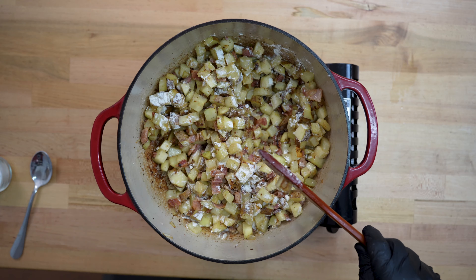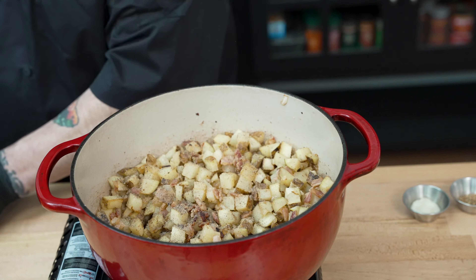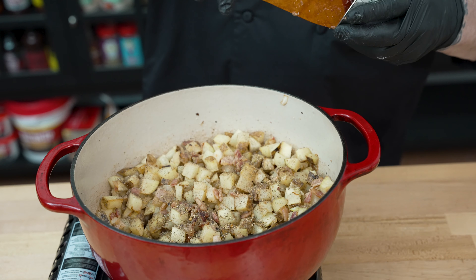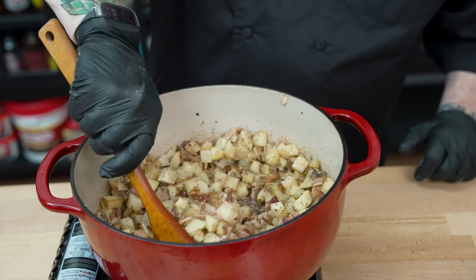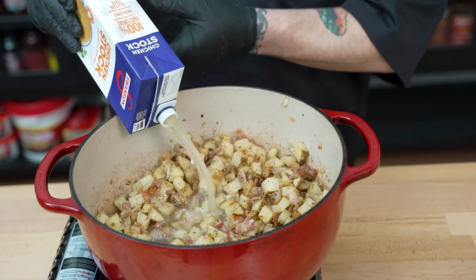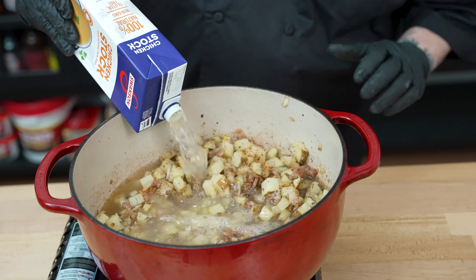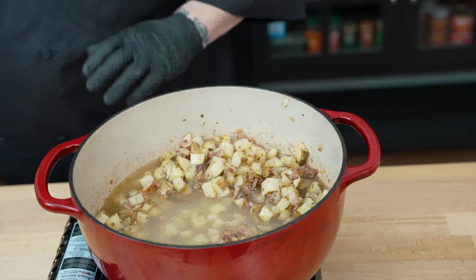Time to go ahead and season this up. I'm going to add just a little bit of black pepper — about a teaspoon. We're going to add a little bit of Italian herbs to taste. Then we'll go ahead and add in our garlic as well. We'll mix this in and let that garlic soften. Then we'll go ahead and add in our chicken stock — a quart and a half — and stir that in before we get ready to add the heavy cream next.